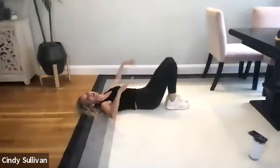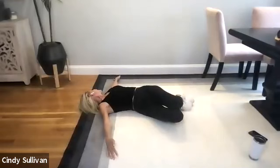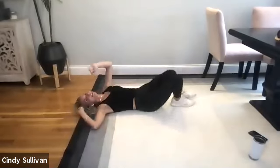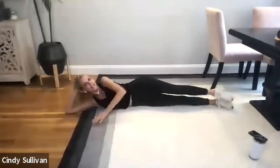Yes! Bring those legs down. Both arms out again. Let both knees fall right, look left. And then come right back over to the other side, look right. Let the knees fall left. And then you're going to roll over onto your side.